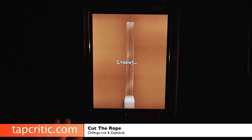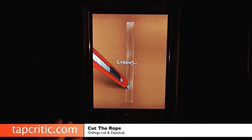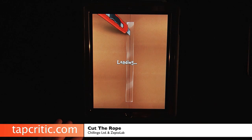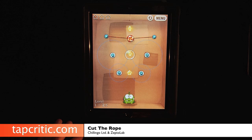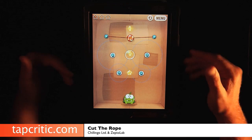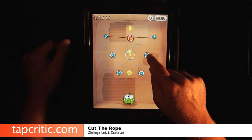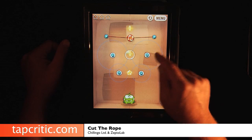Let me show you what a level 25 looks like. I've been through all these levels — once you start this game, you can't put it down. As you can see, this one looks like it's a little bit more challenging. They start adding different things, like this here becomes tied to a rope as soon as your candy gets in.